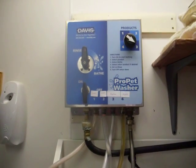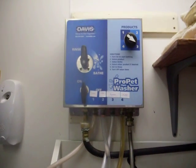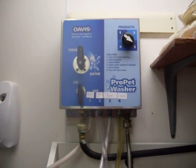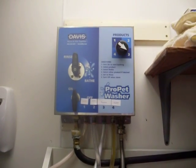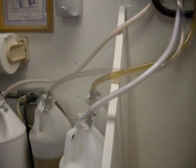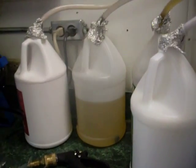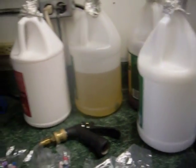Hello! Today we're going to show you about the Davis ProPet washer. As you can see, it's mounted on the wall and this is something you can do yourself. My husband did this, and it has the tubes that go down into four different gallons of shampoo or conditioner, whatever it is you want to use for your wash.